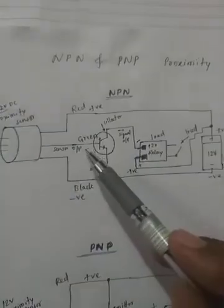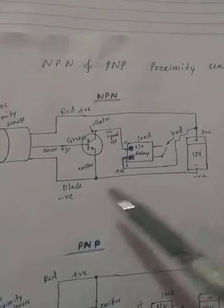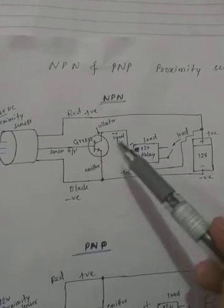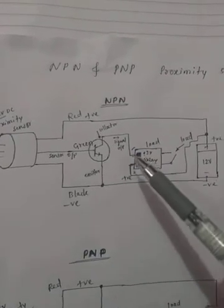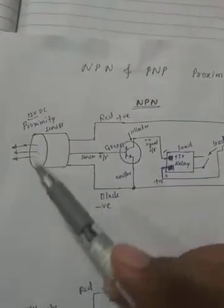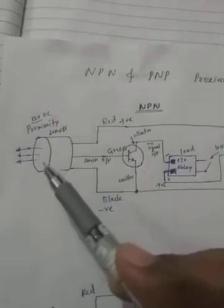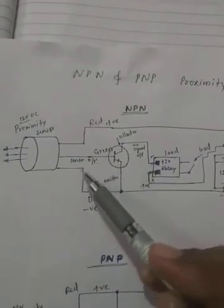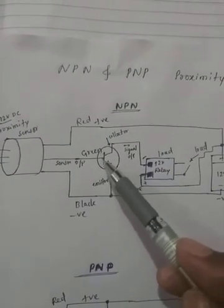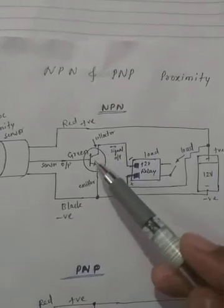You can see three wires: red, green, black. Red is power positive 12 volt, black is power minus 12 volt, and green is the output of the sensor. Red is connected to the positive terminal and black to the negative terminal. Green is connected to the transistor base. When the sensor detects a target in front of it, it gives an output signal to the transistor base.